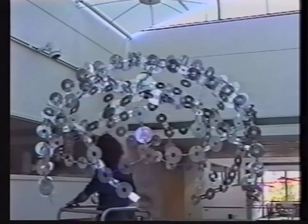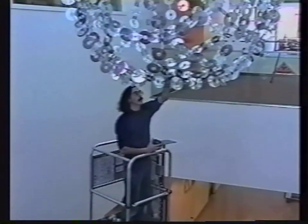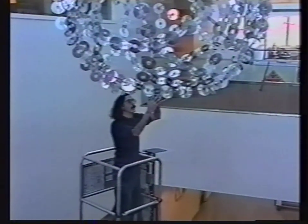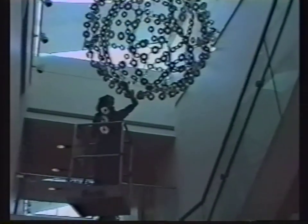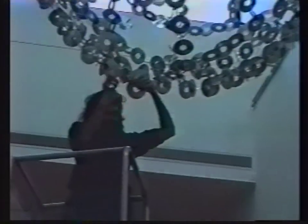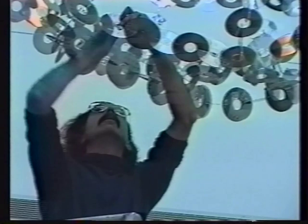The sculpture took two days to build. On the first day I assembled the modules, and here I'm putting the modules together on the second day. This is following a period of about a month or two beforehand, during which I cut the slots in all the CDs. That happened back in my studio in New York, and then I mailed everything — all the CDs — to California in a box, which was about a one-foot cube.